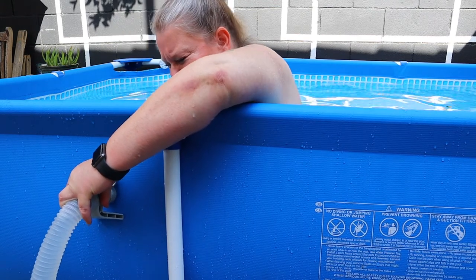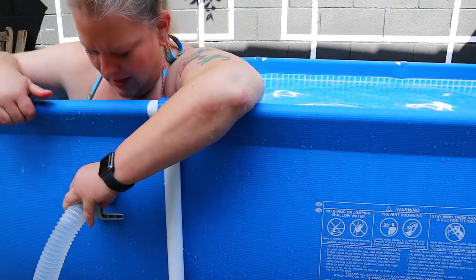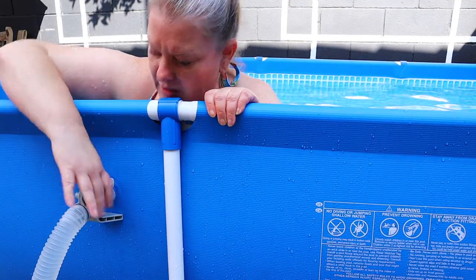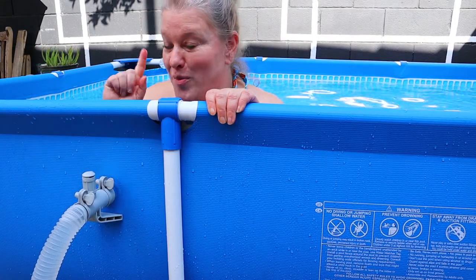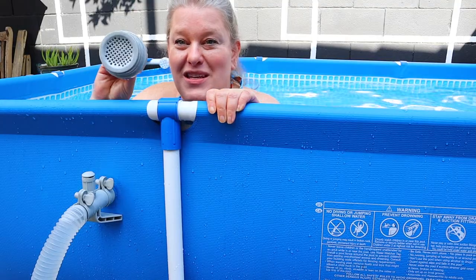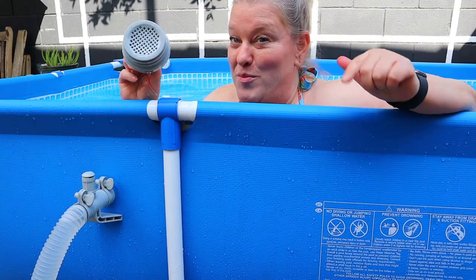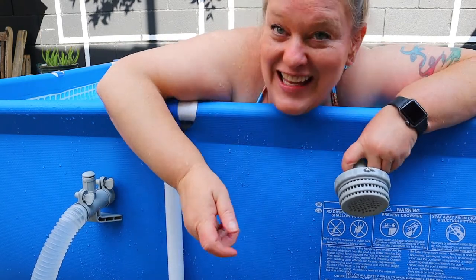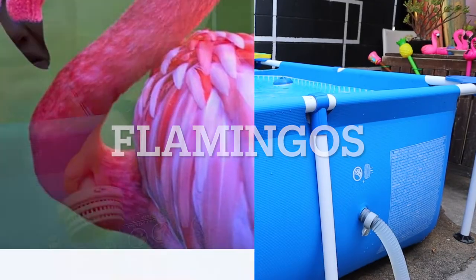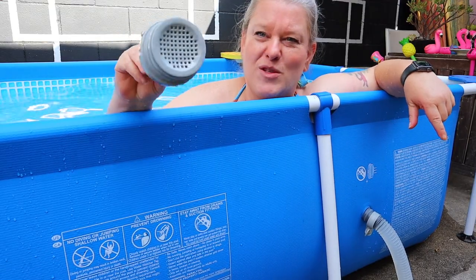Tighten the clamp on the duck-mouth piece pretty much as tight as you can. So the duck-mouth piece goes on the top hole in the pool, paired with the piece that has the hole in it. Now take the basket-like filter piece — that's going to go into the lower hole on the pool. Take out the plug from the lower hole since the pool is full.